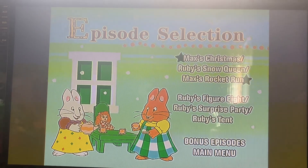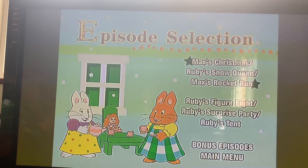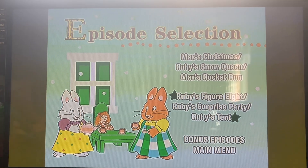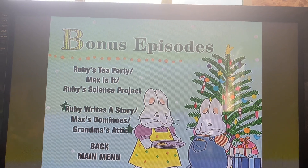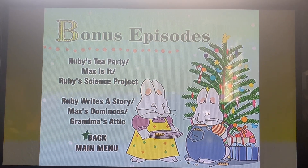Here we go — Max's Christmas, Ruby's Snow Queen, Max's Rocket Run, Ruby's Figure Eight, Ruby's Surprise Party, Ruby's Tent, Ruby's Tea Party, Max's It, Ruby's Science Project, Ruby Bites the Story, Max's Dominos, Grandma's Attic.